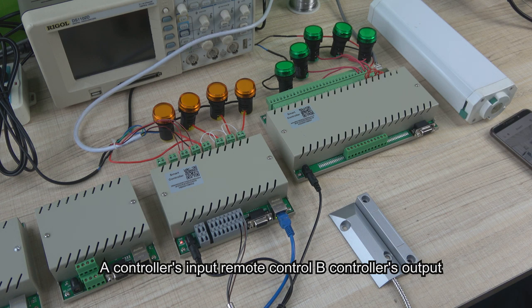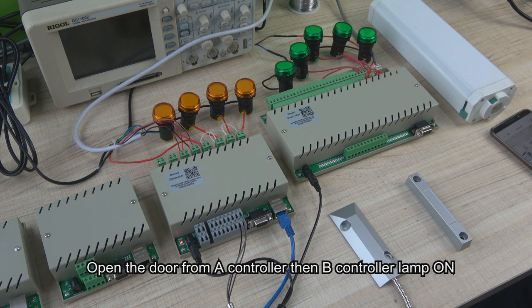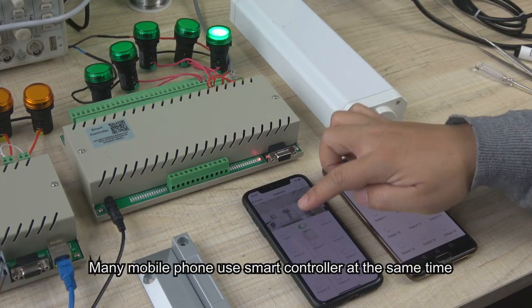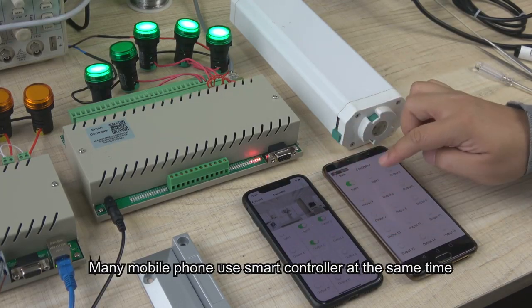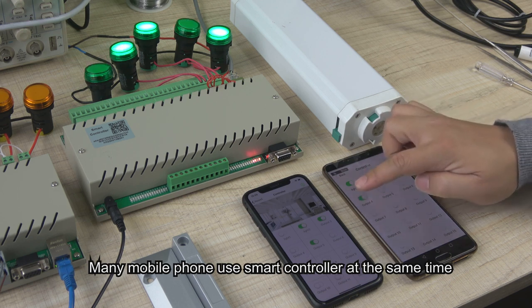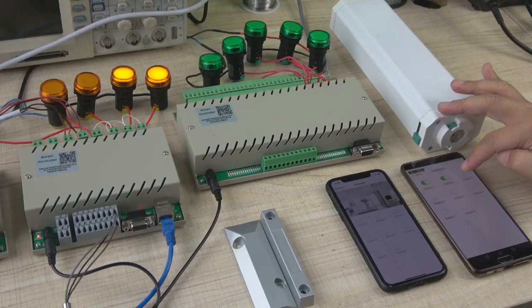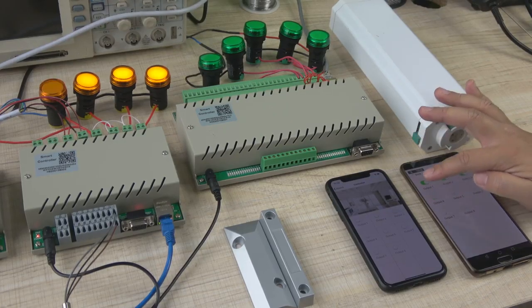Now we can use the door sensor as a trigger. We open the door and you can see the 32-channel output — all lamps are turned on. Now we can turn on and turn off the relay from different mobile phones. You can also use three, four, five, or six mobile phones to control one relay box.